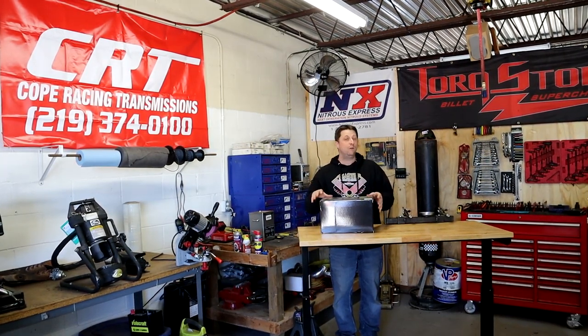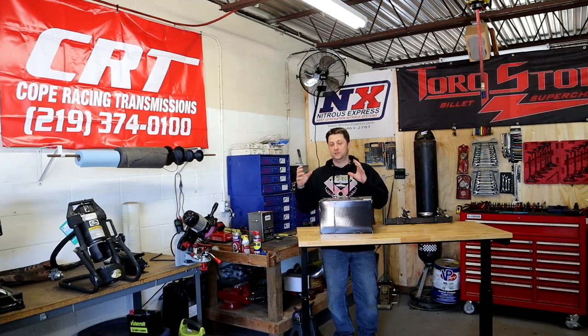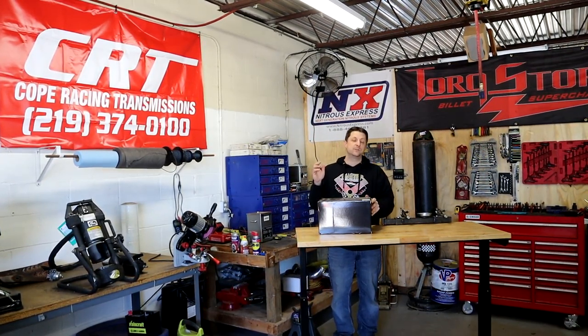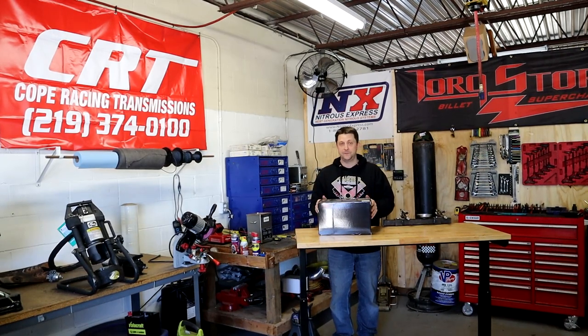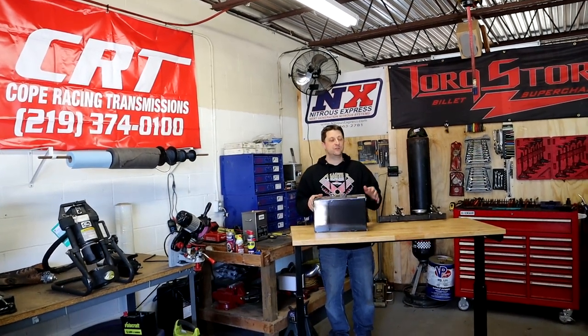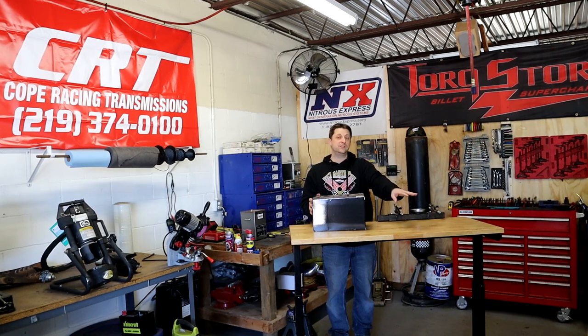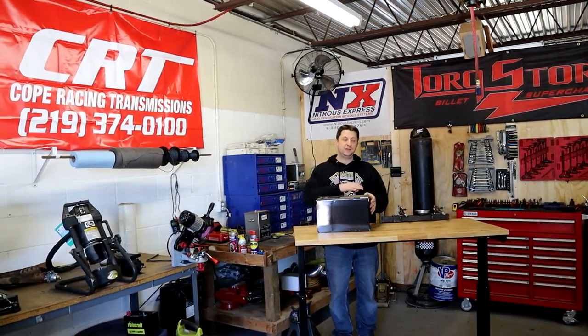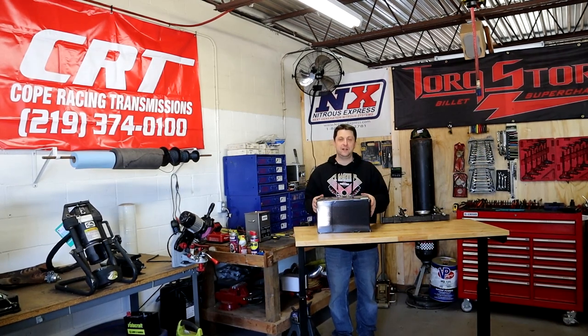We're going to test them out. I've already hooked them up to a separate battery just to see how bright they were, and they are surprisingly very, very bright. These are the black lenses, so they're going to go with our headlights that we already have currently on the truck. So finally we'll have matching headlights and fog lights.